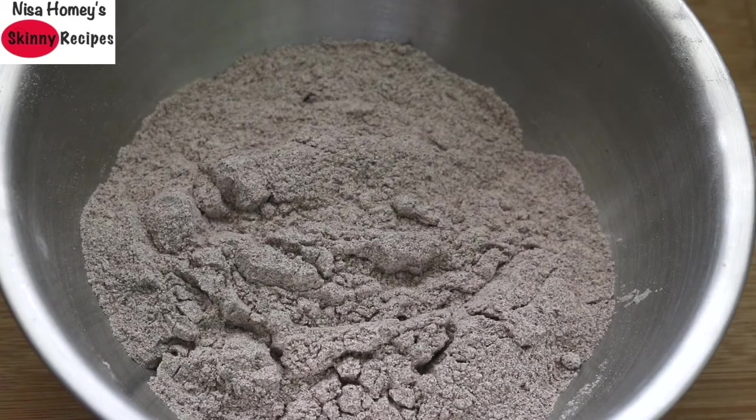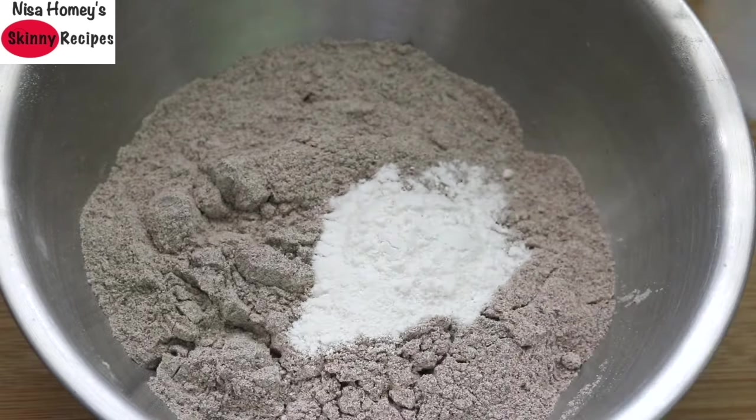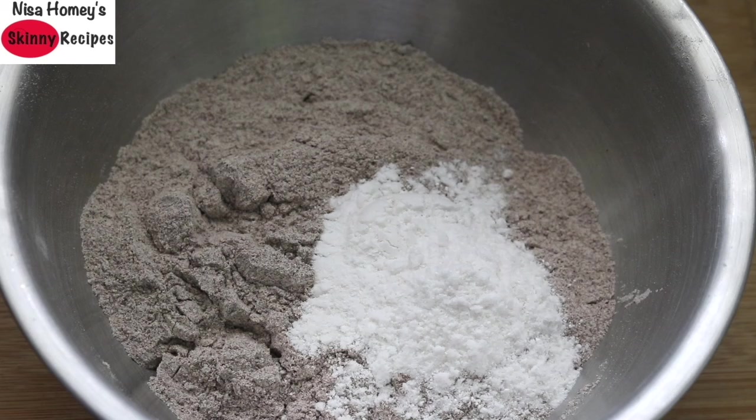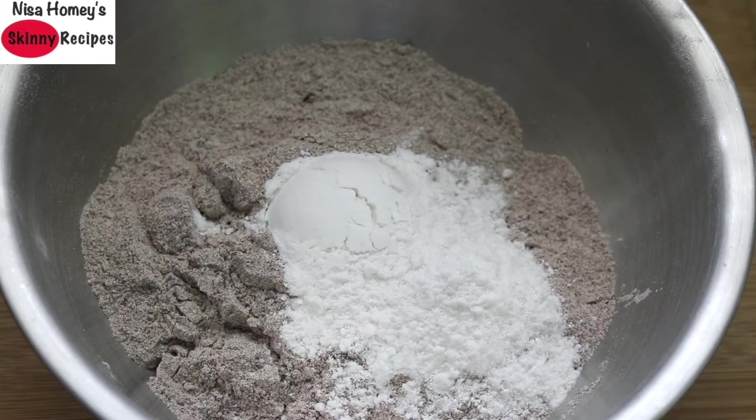Once cooled down, add the roasted ragi flour into a large bowl. Add in three tablespoons arrowroot powder. Instead of arrowroot powder you can use tapioca flour or potato flour. You need a sort of starch in this recipe as the ragi flour is gluten free — the starch will help to bind the dough and prevent the cookies from breaking. So do not omit the arrowroot powder.